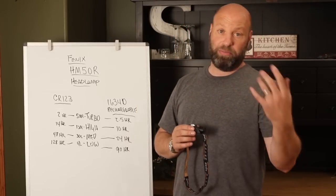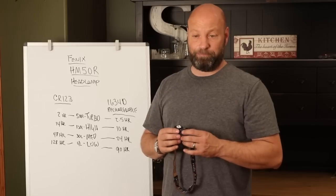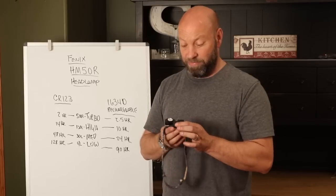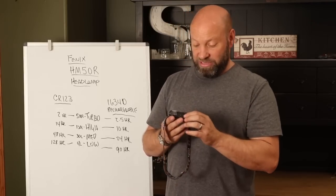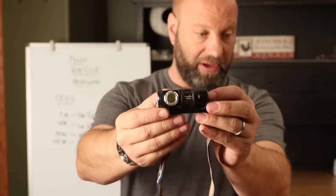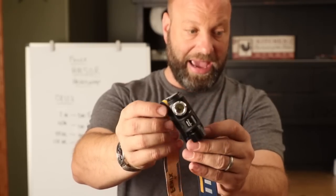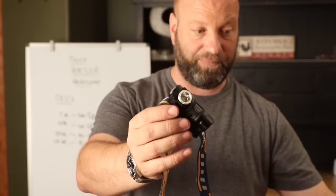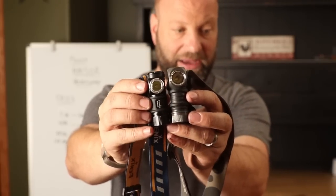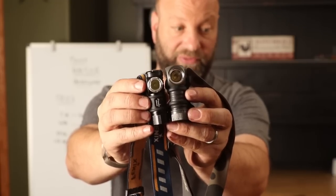So with the Zebralight being in my pack and that Phoenix being my general use light, I use that Phoenix a lot. When they came out with this new one, it addressed some of the issues with that one, and I like this one better. This is the Phoenix HM50R — I'll bring it in where you can see it. And it is actually, if you look at it size-wise, it is smaller in size than my beloved Zebralight CR123 battery model.